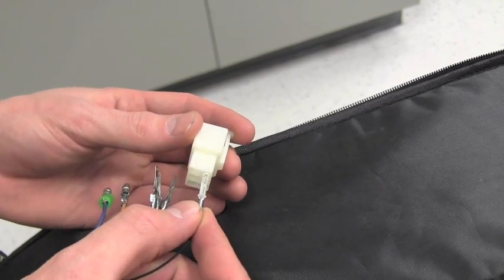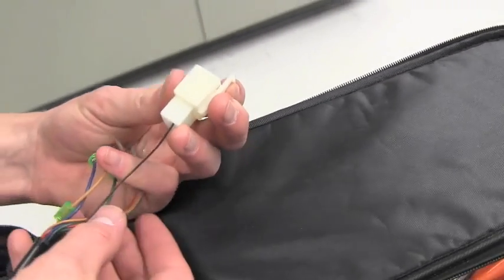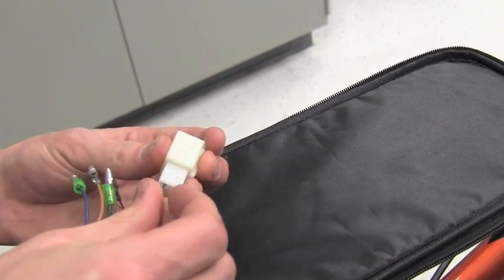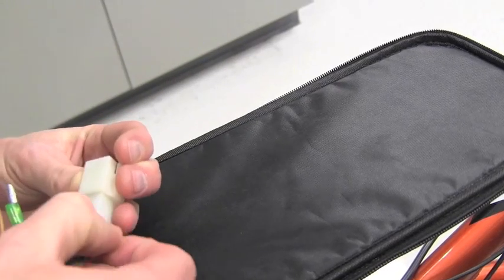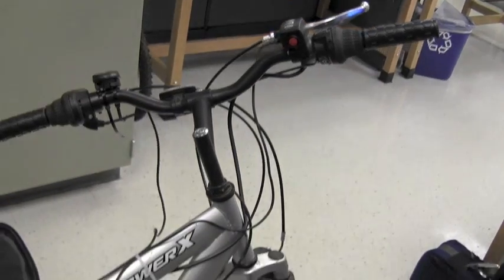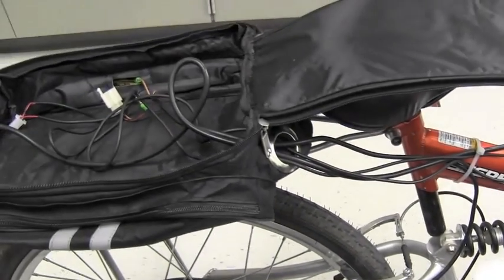The next step is going to be getting the wires from the hub motor into its six-pin PCI connector. You'll slide the wires in place and you should hear a snap, meaning that they'll be locked into place. Here's a freeze frame of the correct configuration of wires. We've already zip-tied the wiring along the frame of the bike and fed it into the canvas bag.